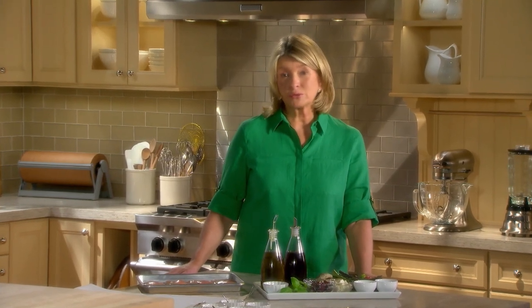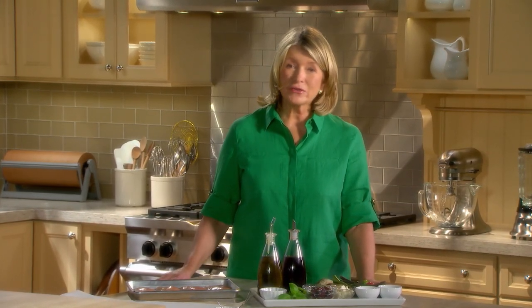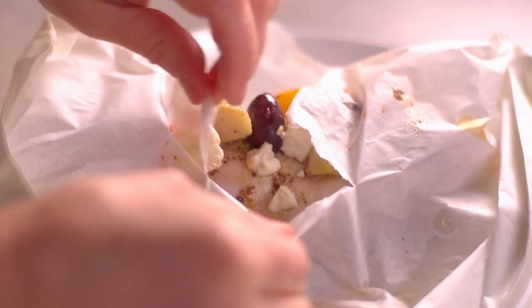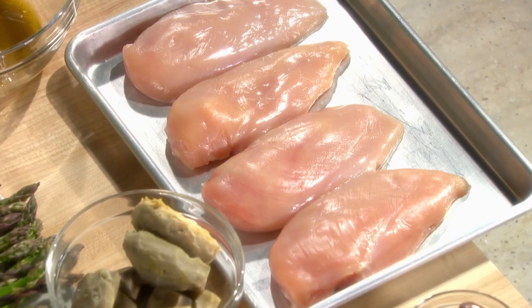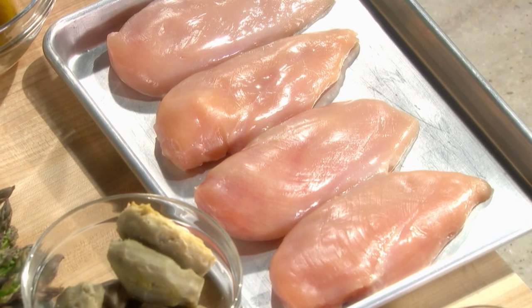Preparing foods en papillote, which loosely translates to 'wrapped in paper,' is actually another simple way to steam food. This French technique always manages to impress, as these little packages resemble gifts and, when opened, release their fragrant aromas. If you're having friends over for dinner, this is a very nice way to present food. Today I'm going to show you how to steam en papillote chicken breasts.